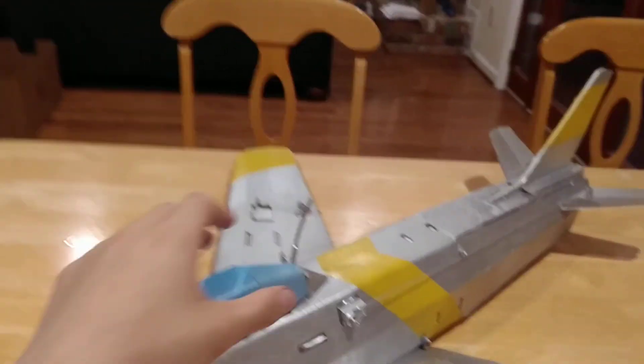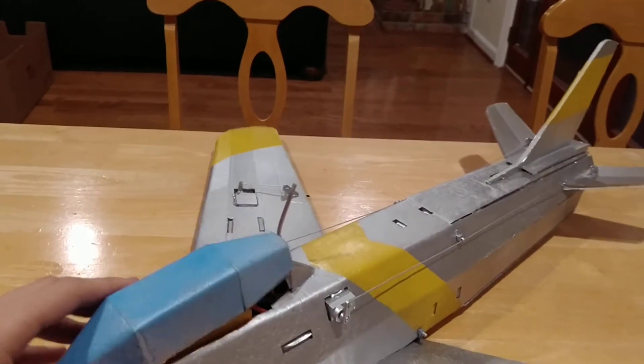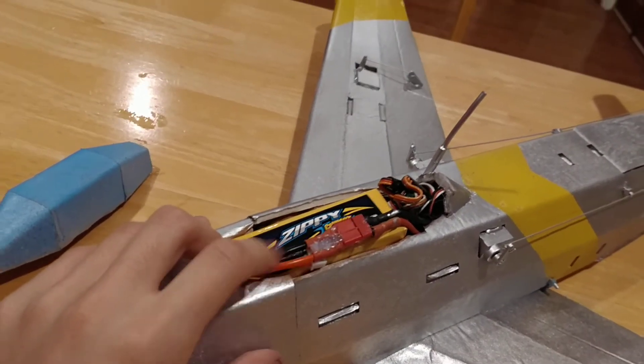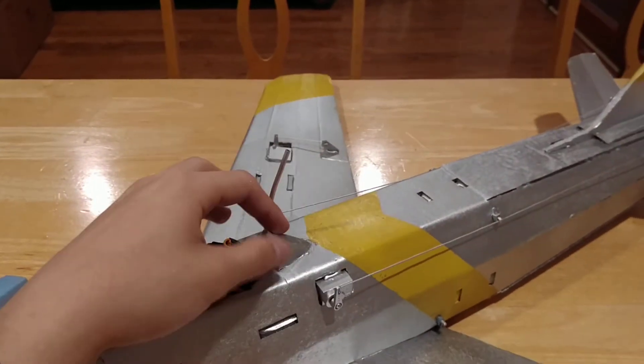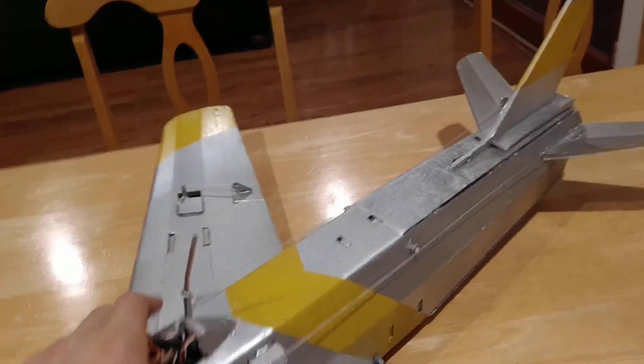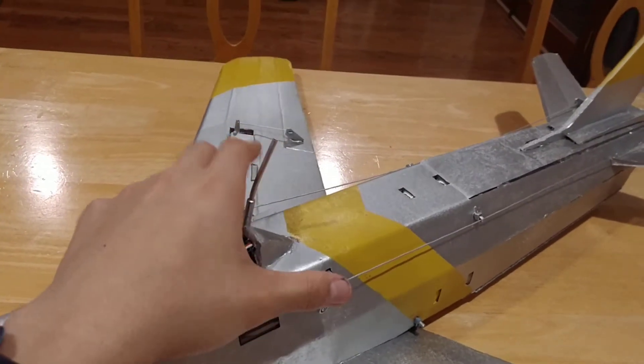The whole thing is powered using an 1800 mAh three-cell battery. There's a 40 amp ESC tucked in here. I've got my two elevator servos over here.